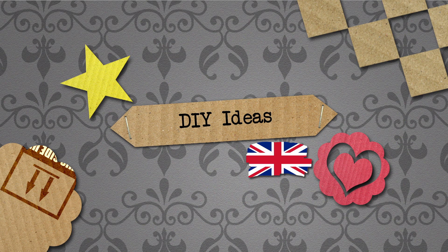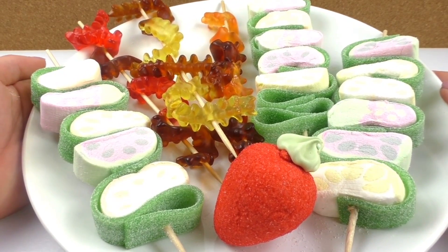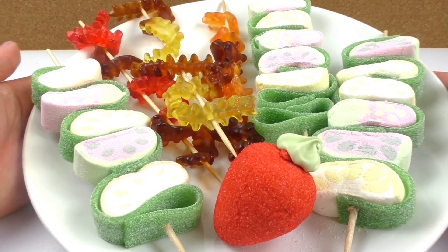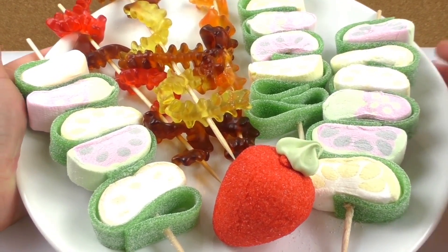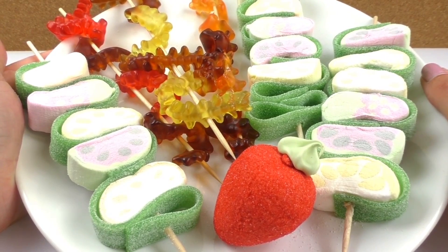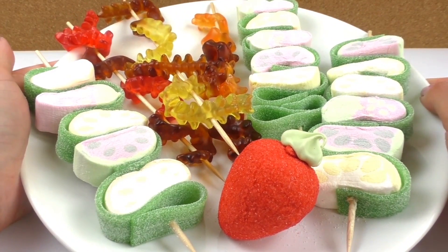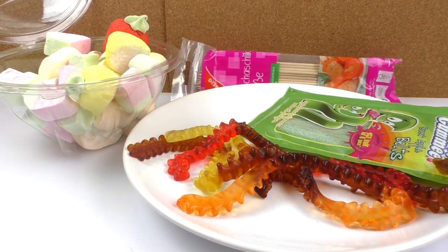Hello everyone and welcome to Do-It-Yourself Ideas. Today I have a very cool party idea for you and I'm going to show you how to make these delicious and very sweet candy kebabs. These are perfect for birthday parties. You can use them as treats or make them with your friends, and that's the whole party. I'm going to show you what you need and how to do them now.